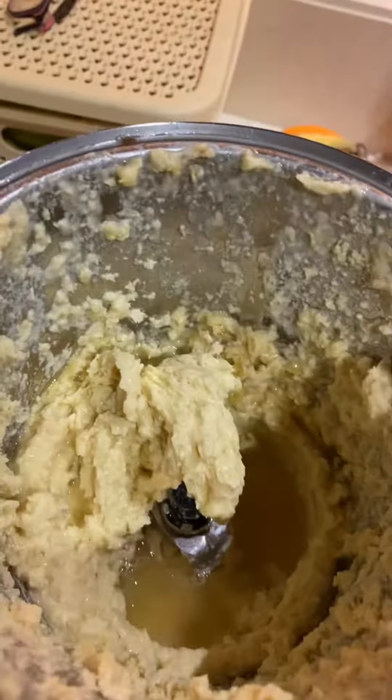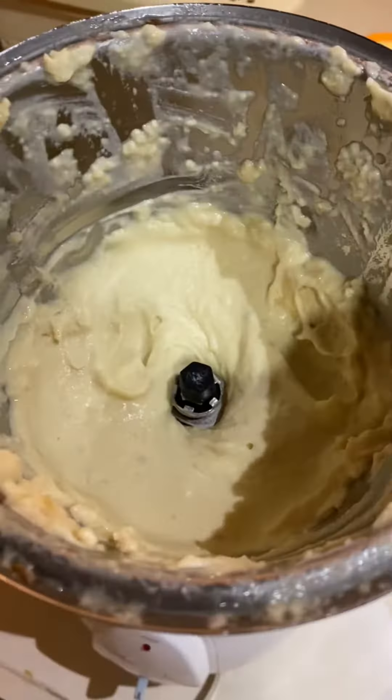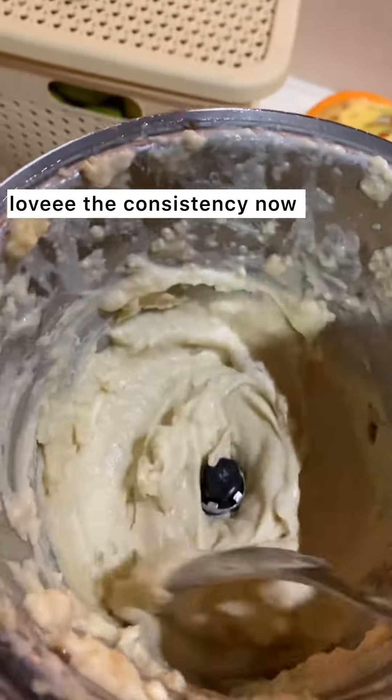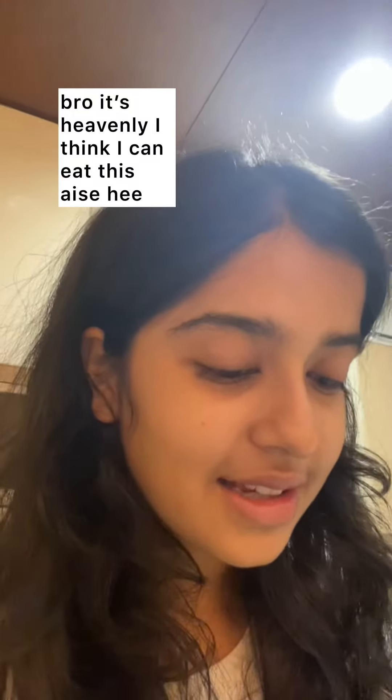The cheese is on top of it. First taste. Oh, it's heavenly — I think I could eat that all day actually!